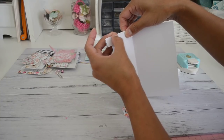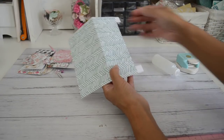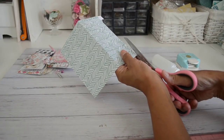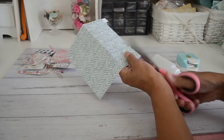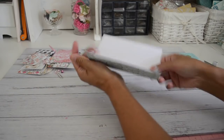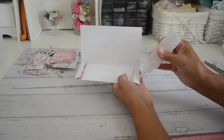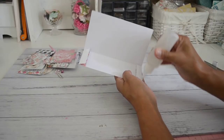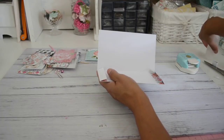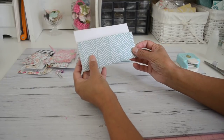Grab your scissors and trim off that extra piece sticking out. This creates the gusset that we need. Then apply glue to both those flaps and that will create your pocket. Bring it all up and line it all up.